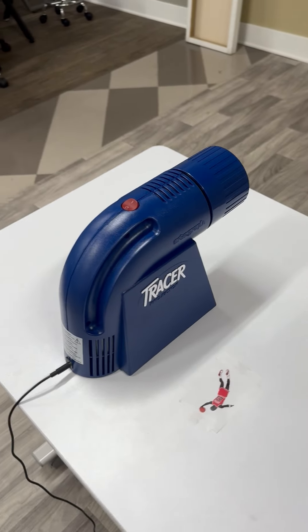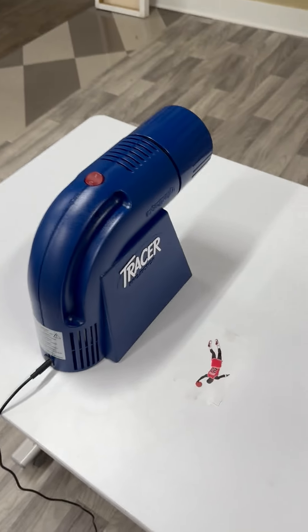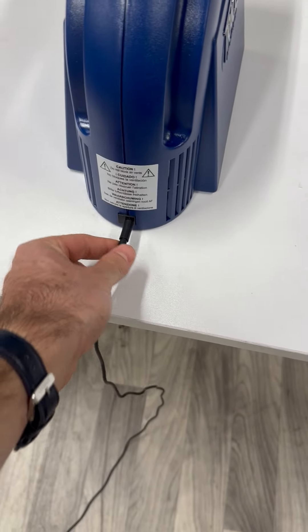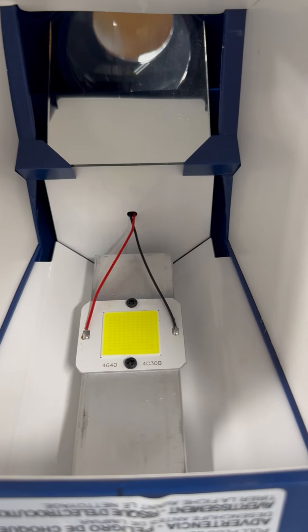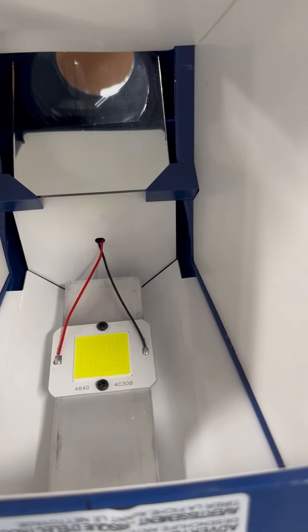Okay, everybody. Today we are going to talk about how to use the LED tracer by Artograph. It's pretty easy to get started — you just plug in the adapter in the back here. The light source is this yellow square, called a chip on board, or COB. It's just a cluster of high-intensity LED lights, so no light bulb needed.